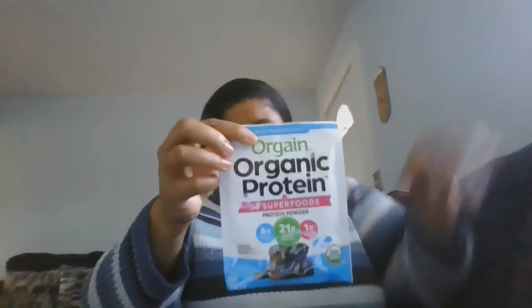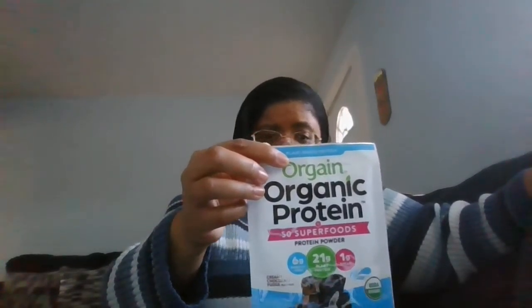I also have a plant-based protein called Orgain Organic Protein 50 Superfoods protein powder. It has 6 grams of probiotic fiber, 21 grams of plant protein, and 1 gram of sugar. Since I'm trying to eat healthier, this is going to help me out a lot — I'm pre-diabetic and I don't want to be diabetic. You're supposed to make a cup a day; there are at least four scoops in this one packet. I love chocolate so this is going to be great for me, and it only has 170 calories.